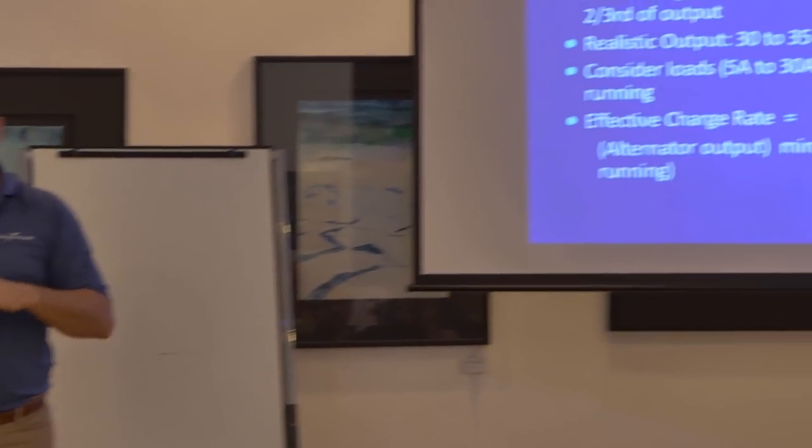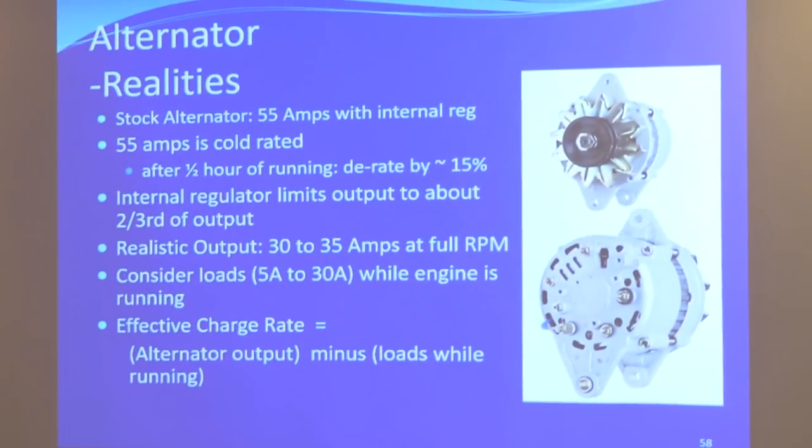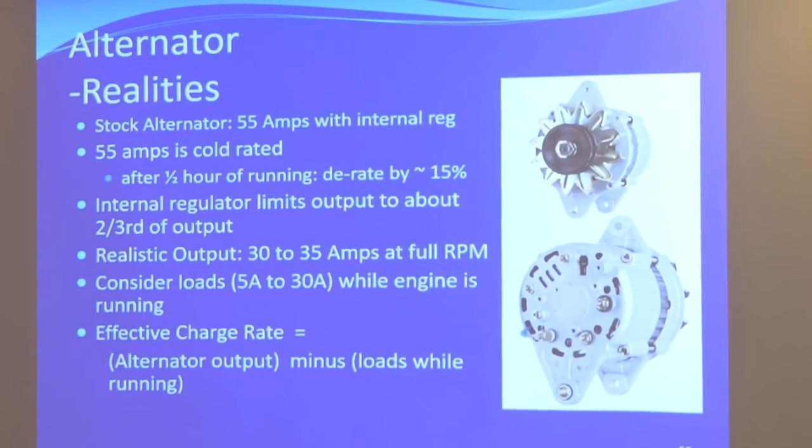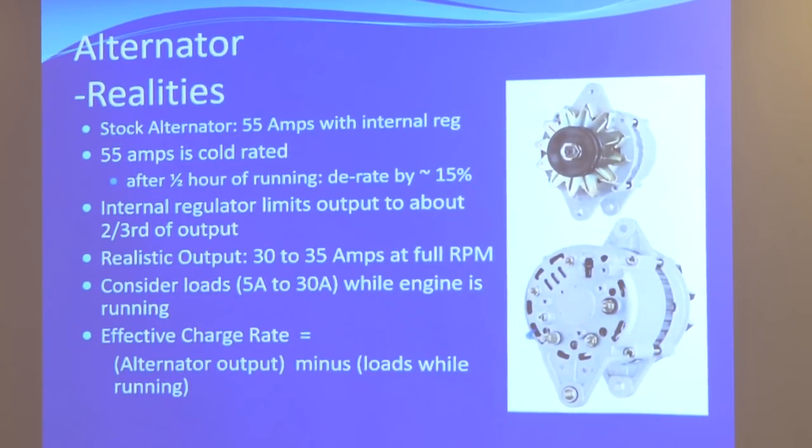Here's the difference between marketing and reality. When someone says you have a 55-amp alternator, or you're buying a 55-amp or 100-amp alternator — if it has an internal regulator, you will never see that output, ever, period, under no circumstances. First of all, that's a cold rating. As soon as it gets hot, you de-rate by about 15%.